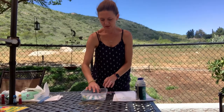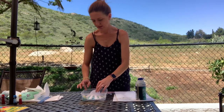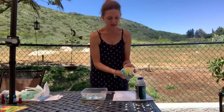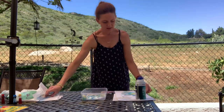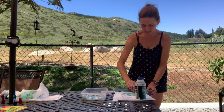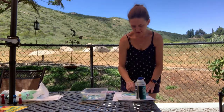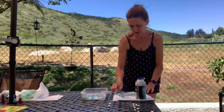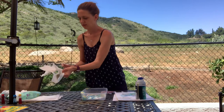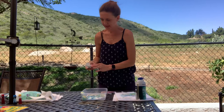We're just going to lift that up again and I'm going to go ahead and scrape off the shaving cream. It's handy to have some paper towels and wet wipes with you when you're doing this activity with your friends.